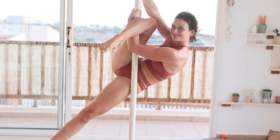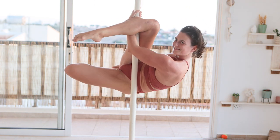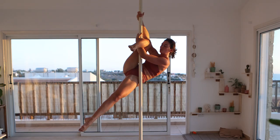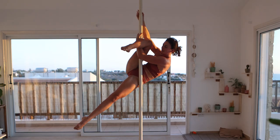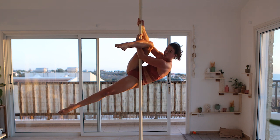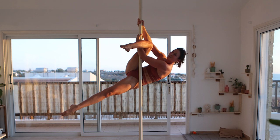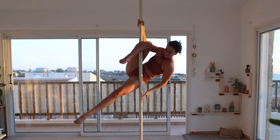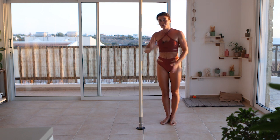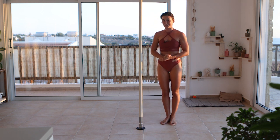From here the grip is going to change a little bit. You want to release the upper hand, and the pole is going to be squeezing against your lower arm right here as you lower your upper body back down. Let's explain this again on the floor — it might be a little easier, and you can also try it on the floor.